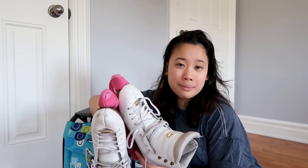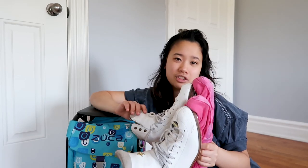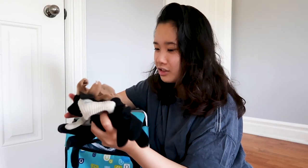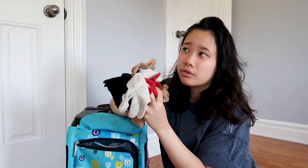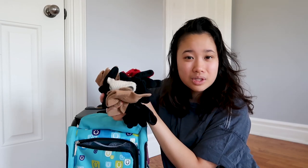I wore these skates for about three years and broke them in so much that I wasn't able to trade them in when I got my current pair, so at least I know I got my money's worth. All these skates do now is sit in my closet and come out once in a while when I go skating with friends on lakes, ponds, or outdoor rinks. The next thing I have in here is an insane amount of gloves — look at how many pairs there are. This is how many gloves I went through in the 11 years I skated, though this isn't all of them.